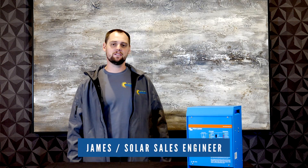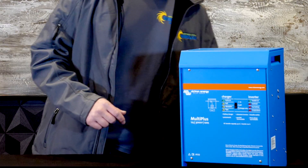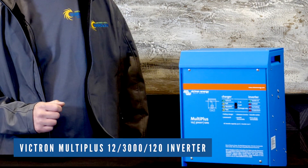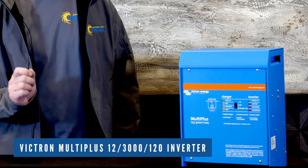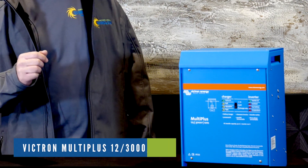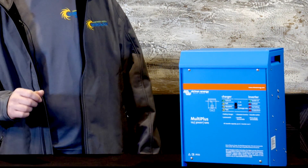This is James with Northern Arizona Wind & Sun. We're here to talk about the Victron MultiPlus inverter today. This is a MultiPlus 12-3000-120 — it's a 12 volt, 3000 VA, 120 amp inverter charger. It's capable of charging at 120 amps or delivering up to 3000 VA or 2400 watts continuous.